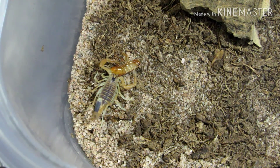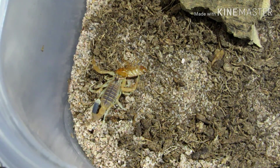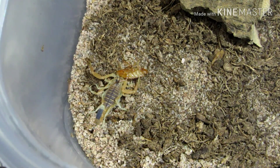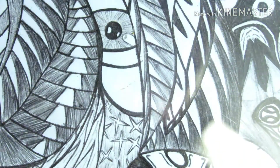Let's refill that water dish. I'll just leave that piece of cork bark over there — there are two pieces in this enclosure because the one piece I was going to use broke. There's that one done.